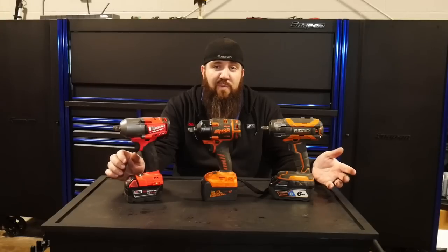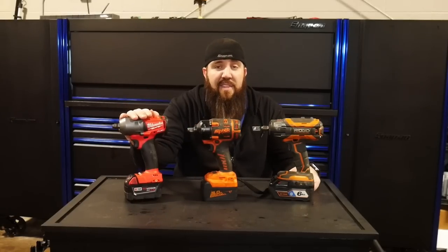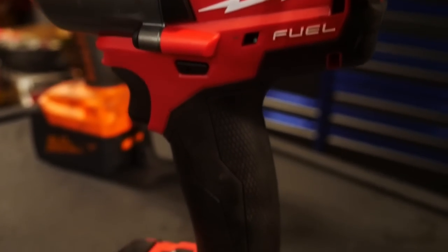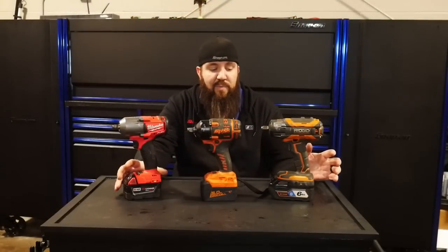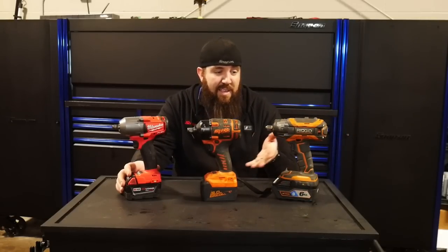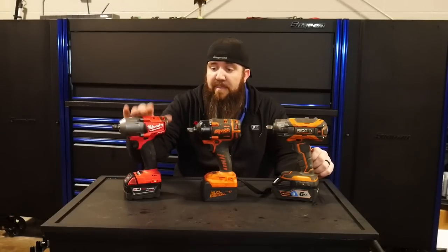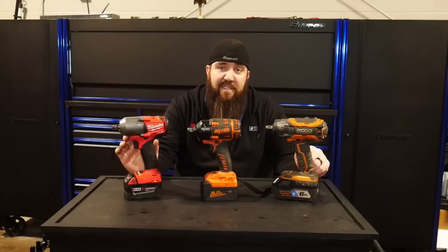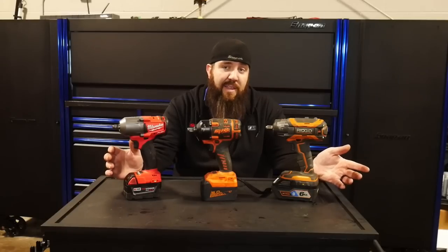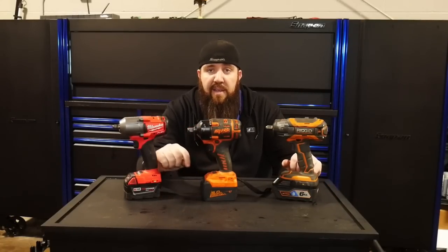The big number everyone wants to see is max torque output. The low man on the totem pole here is the Milwaukee Fuel Brushless Mid-Torque Impact, part number 2861-20, which comes with the tool and two five amp-hour batteries. That one comes in at 600 foot-pounds of breakaway torque. There is a difference between working torque and breakaway torque, but these numbers aren't always advertised consistently, so in breakaway torque we're looking at 600 foot-pounds for the Milwaukee.